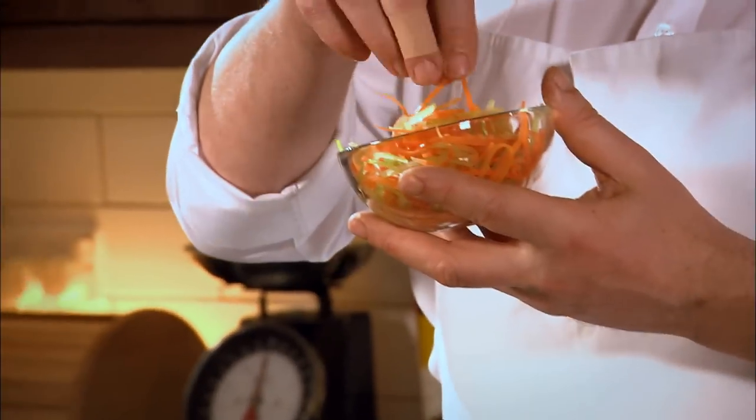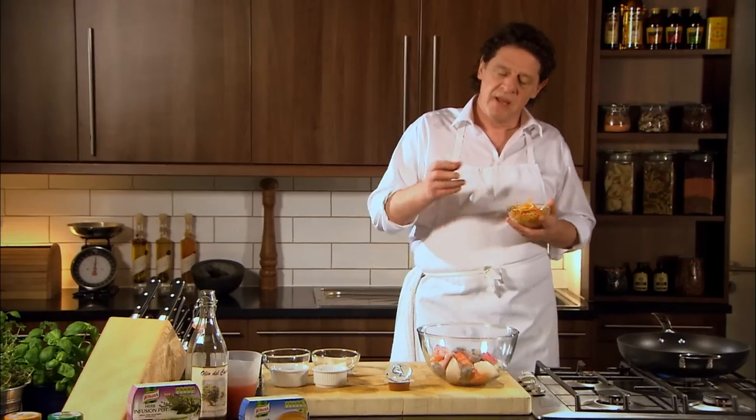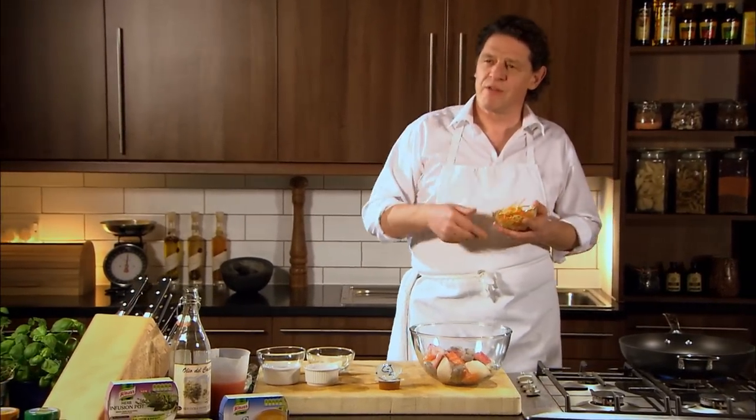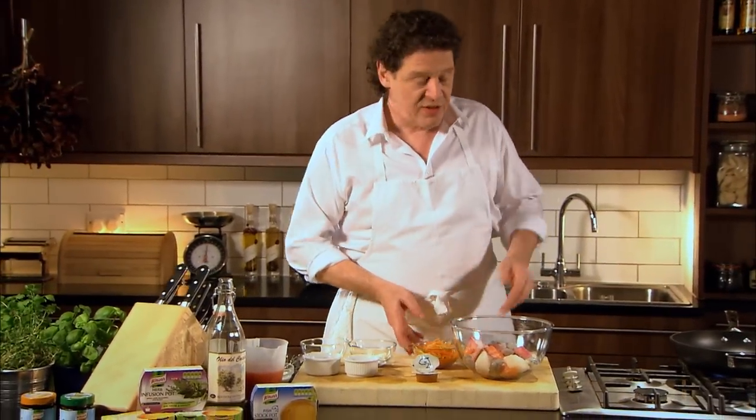Vegetable garnish — carrots and celery. They've been blanched for 60 seconds, very quickly. At the end you just shake them in and the dish will heat them up, so you don't need two pans. This is a one pan dish.